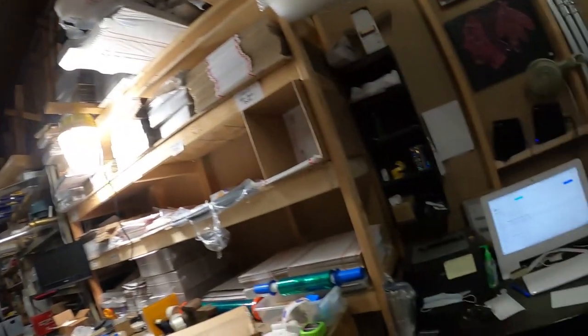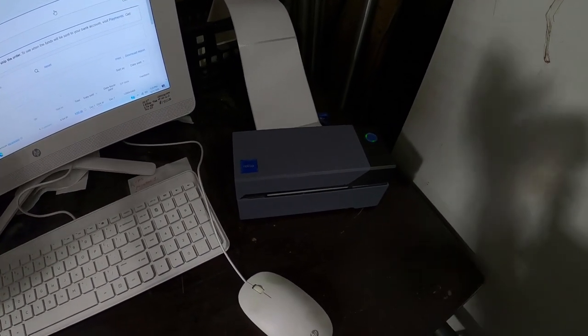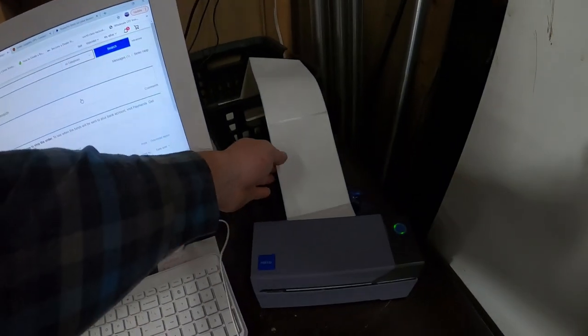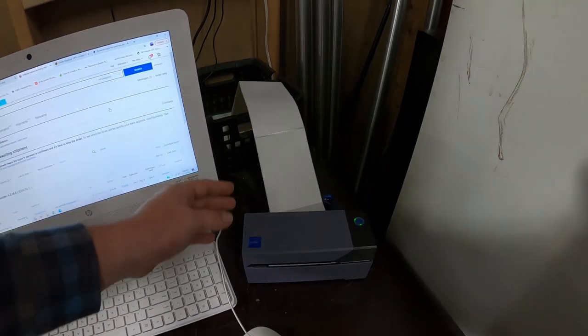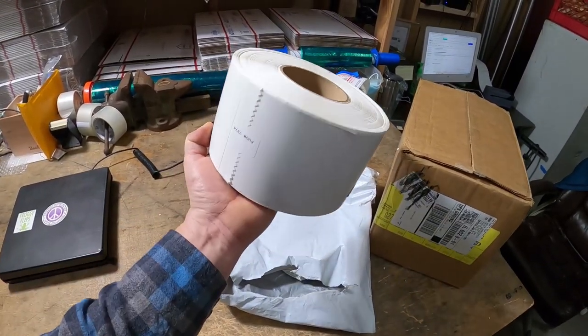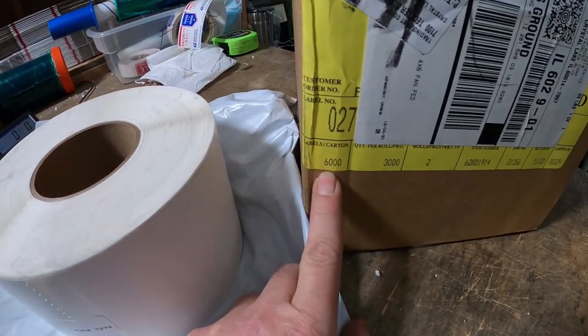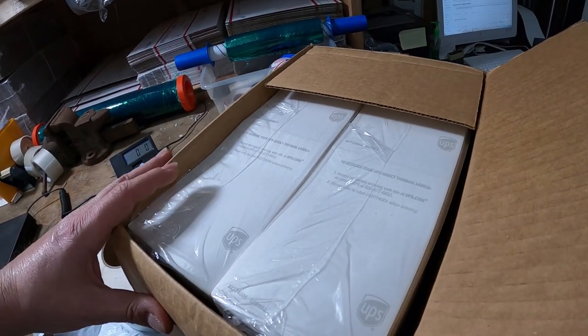Quick tip video. If you are using a thermal printer like Rolo, Zebra, or Dymo — and if you're not, you should, because it will save you a lot of money in the long run. Here's the quick tip. If you're using 4x6 labels for any of these printers — I'm currently using Rolo, but I did use Dymo before, so I know for a fact it works on Dymo as well. I'm not 100% on Zebra, but I think it will work as well. This is how I get my labels — either on a roll with 2,000, or in a box with 6,000 count. These are UPS labels.